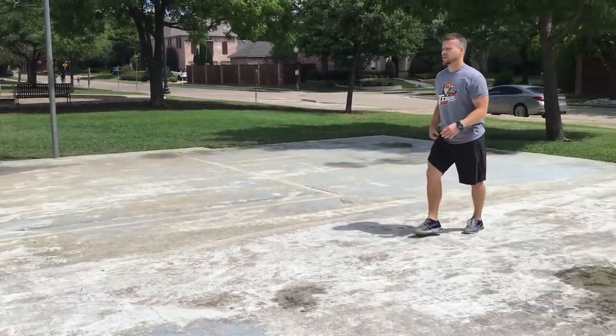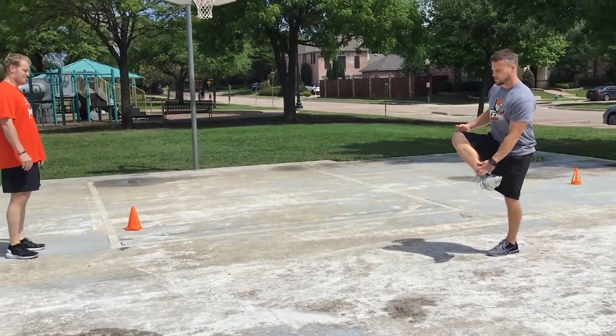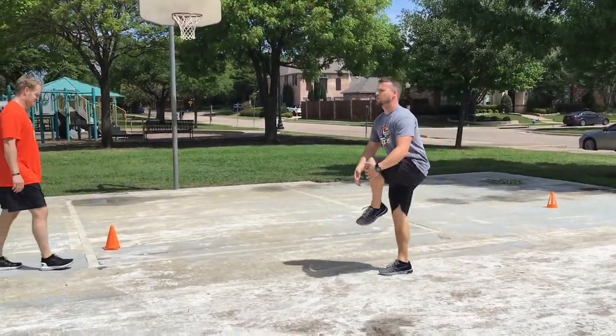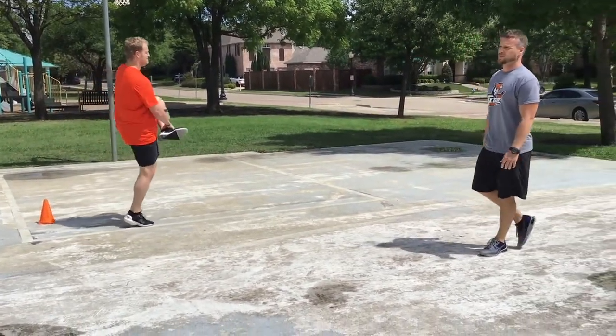Next is a glute and hip pull. We're going to cross this leg over, supporting the ankle and the knee, and pull up tall through the toe. He'll feel this one a little bit deeper in the hips as well as the glute.